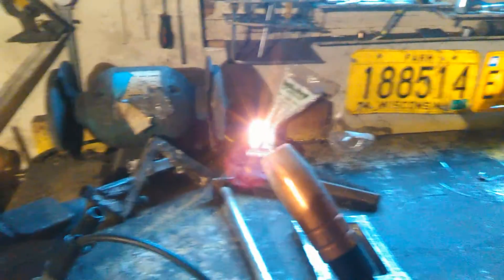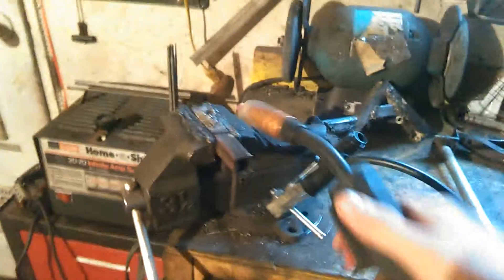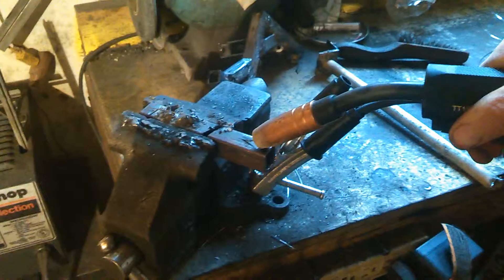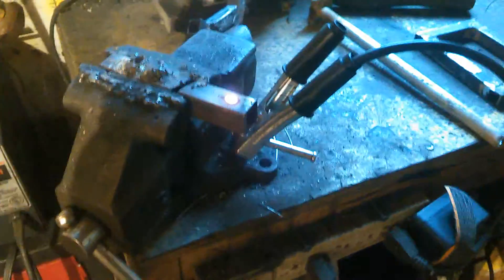I should really clip that wire away, but if you don't want to clip it, another thing you can do is burn it away — just hold it against something and that wire's gone. Basically, you just hold it to where you're welding, push the trigger, and it's that simple.